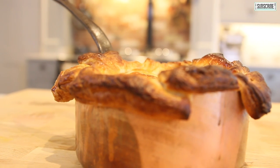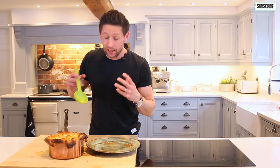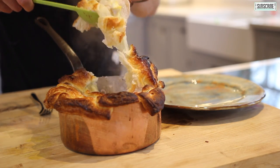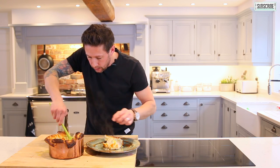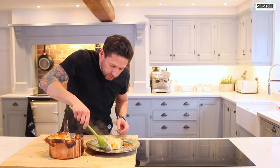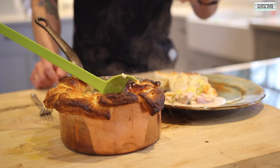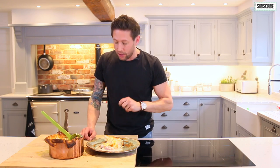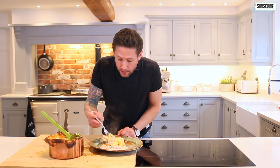And there we go. The smell in here is incredible. Let me serve a little bit of this up. It's a lovely sauce — look how thick that's gone now. You can really play about with this type of recipe: you can put bacon in there, chicken, sausages, anything you want. That is just the simplest pie you will ever make.